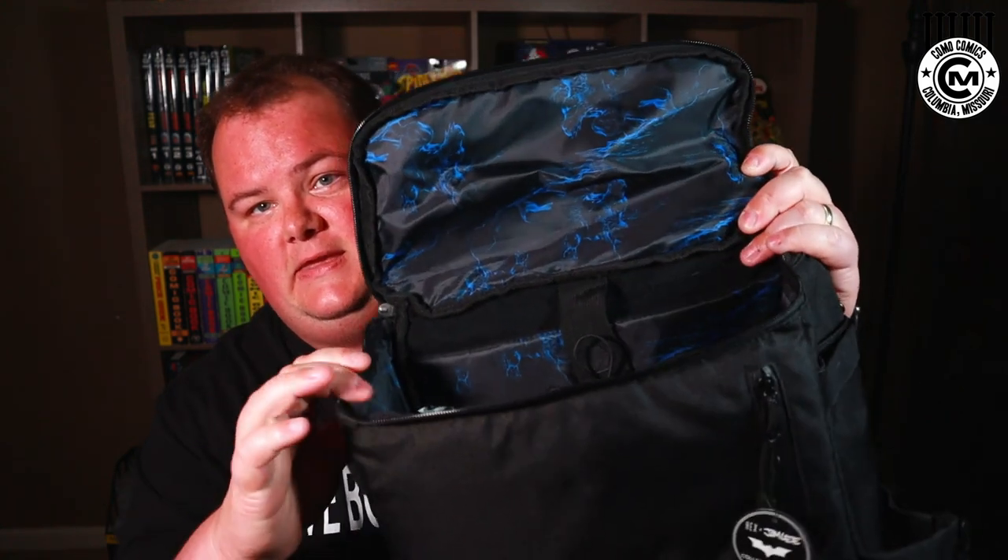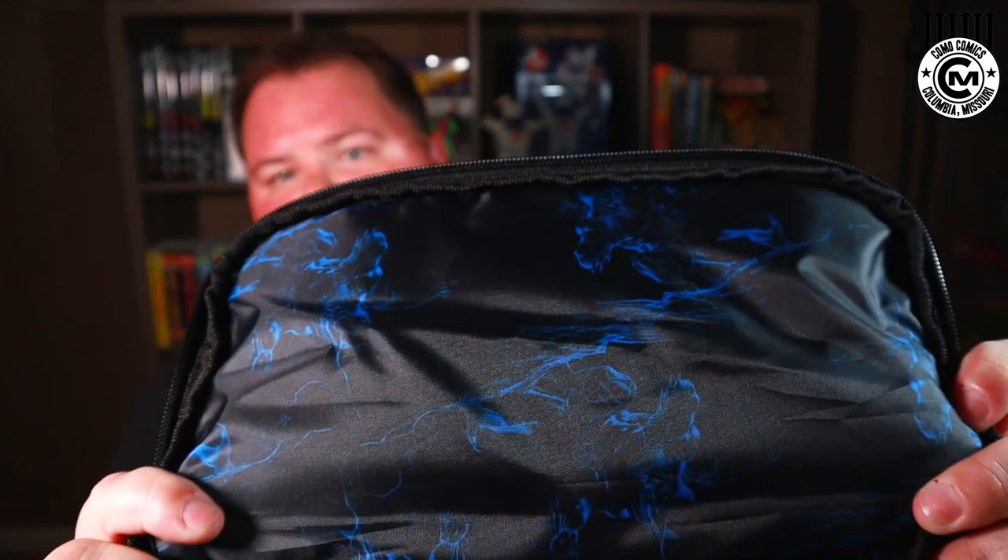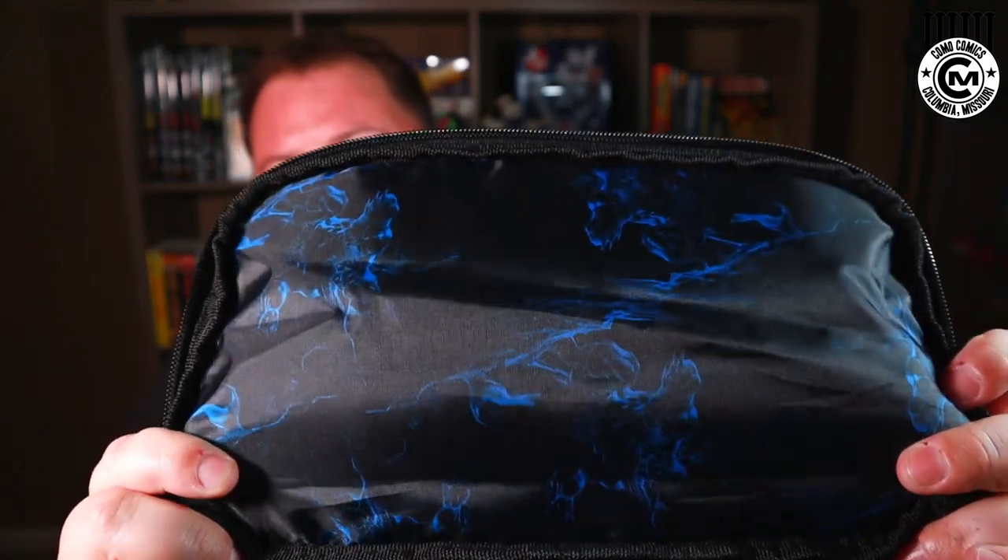Inside, we've got the custom Jim Lee lining art in black and blue, which is really slick. It's very subtle — the blue pops off of the black, but you've really got to dive in to pull the details out of the artwork. It's a great Batman piece, and Batman being one of the characters Jim Lee is commonly associated with, it's a really nice touch on this backpack.